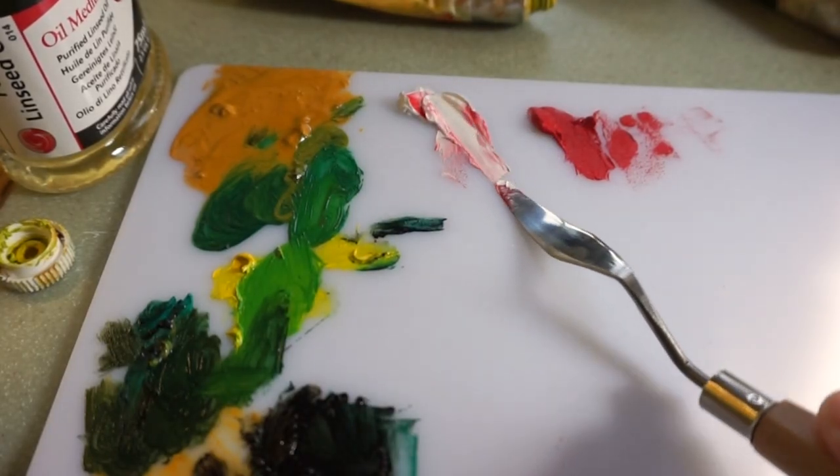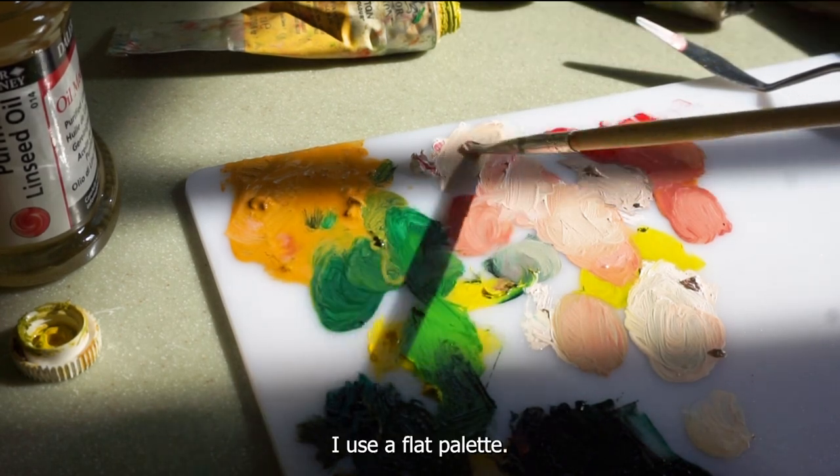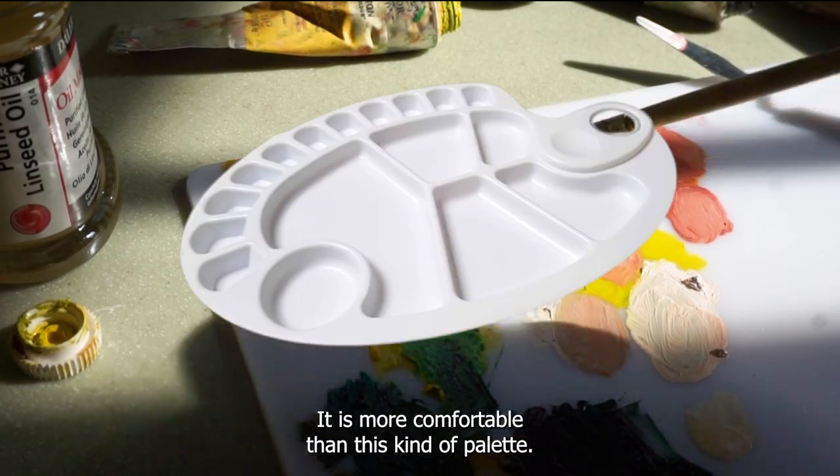Palette. You need a palette to mix and match colors. I use a flat palette — it is more comfortable than the other kind of palette.